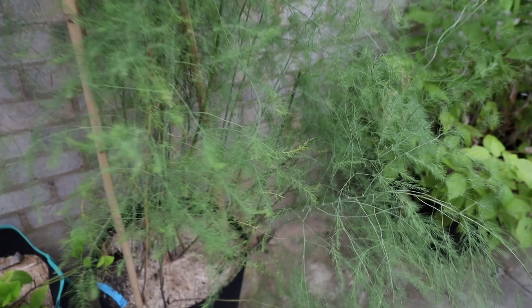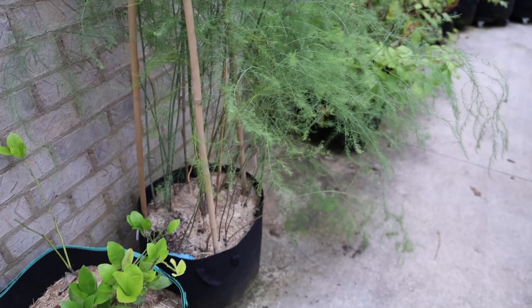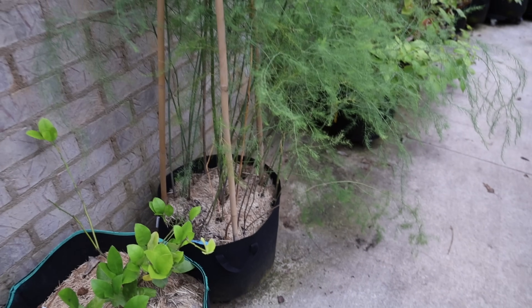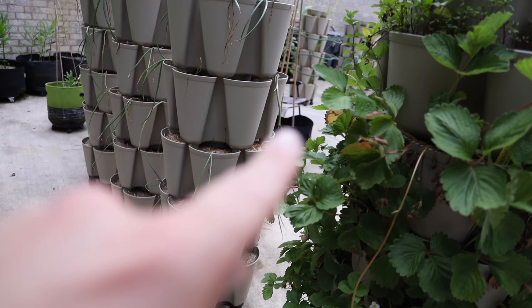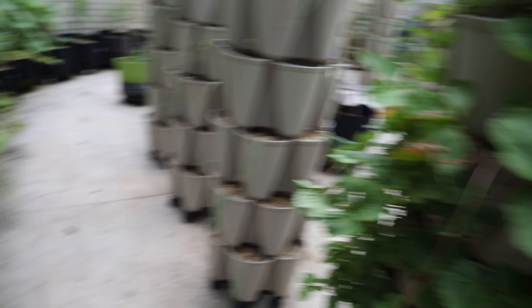This wild looking thing is my asparagus — it's past its season, so you want it to grow like this. This is my second year having them, so I want them to be able to grow and root. I haven't plucked them or harvested any of them. I do have another bag over here that I plan to put my baby asparagus in.